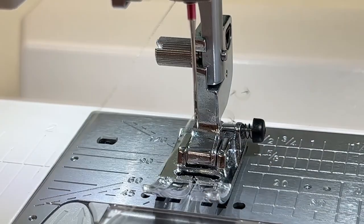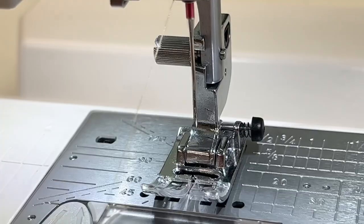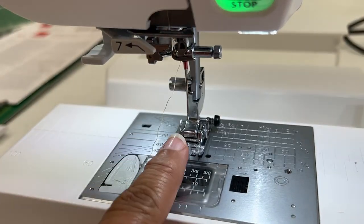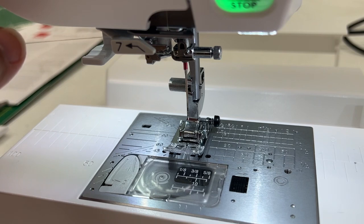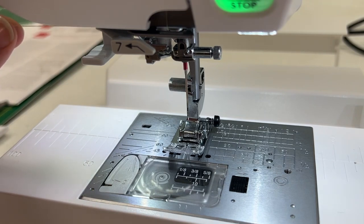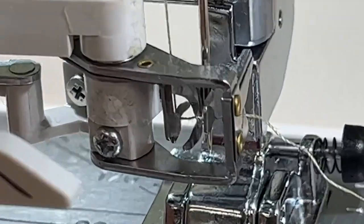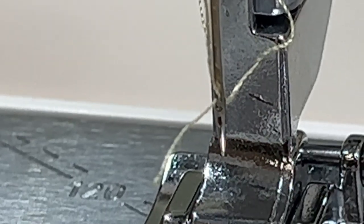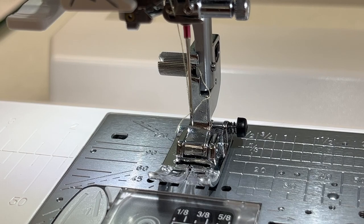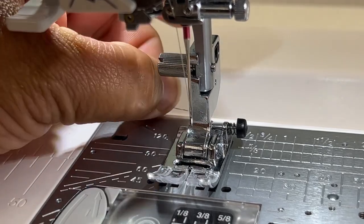I'm going to show you one more time. Here's my thread — I'm unthreaded. I have gone through this section, through this little arm, through this little arm. I'm going to come up through the seven area and snap it into place — I felt it snap right there. I'm going to press this down. You can see where it has gone in — right there. Release it, and it pulls the thread out. Now I can get my little tool and pull my thread through. And ta-da, it's done.